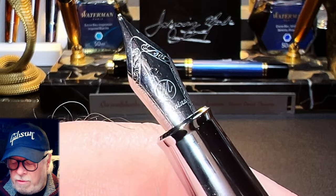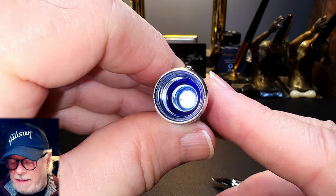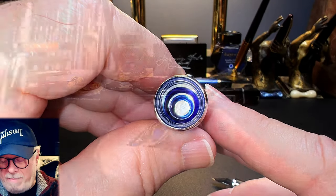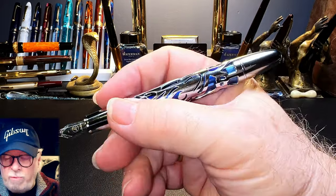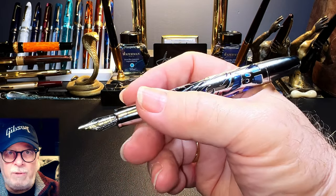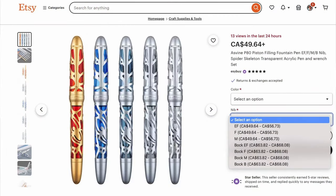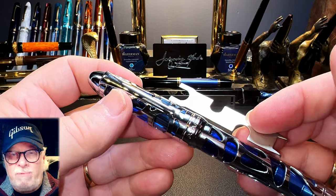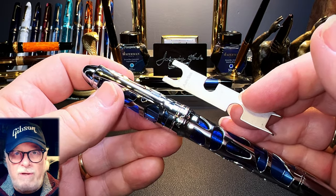The nib has border scroll work, a script M in a circle which stands for medium, and Asvine branding. The section does not unscrew, and the inside of the cap shows a ledge milled into the inner acrylic that meets up with the section to seal the nib from evaporation. The cap does go on the back of the pen but not very deeply or very securely, and it posts right on top of the piston knob, so I'd classify this pen as not postable. Unposted, the pen is a good length and balance but still weighs 33 grams. The P80 retails for $38 US with an Asvine nib and about $47 US with a Bock nib. Make sure you ask your retailer to include the Asvine piston wrench — it makes cleaning this pen so much easier.